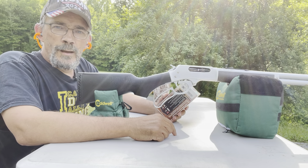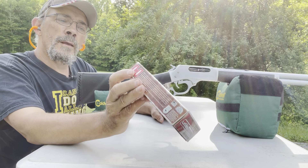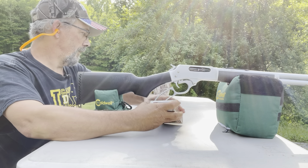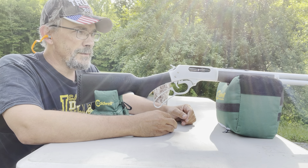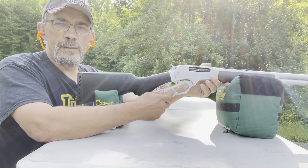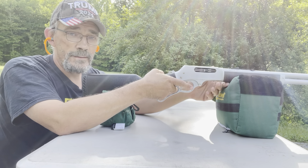I'm set up. I'm going to bench rest at 25 yards just to see if I'm on paper. What I'm shooting is Hornady .45-70 Government, 325-grain. That's what I want to try to get it set up for. I put four in it — that's what it holds. Let's see if we're on paper.